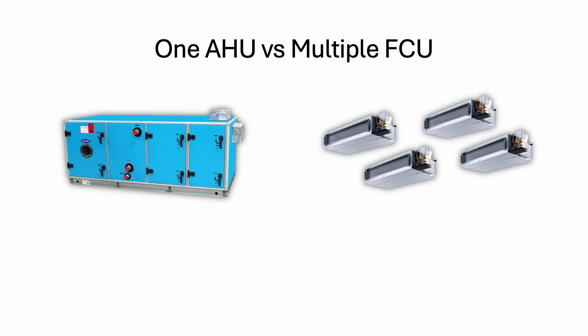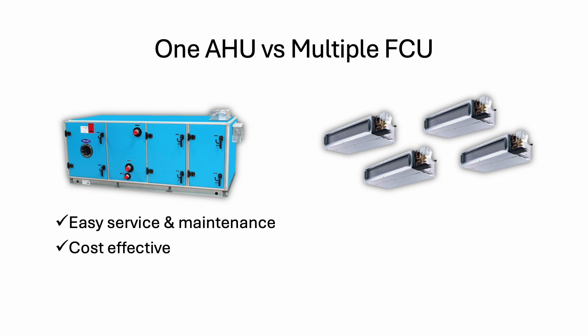One debate is whether to use one big AHU or multiple FCUs. For example, if you have a large office space, you can use one AHU to cool the entire space, or alternatively use maybe five FCUs. AHU is easier to service and maintain because FCUs are located above the ceiling — if you have five units per floor in a 30-story building, that's a lot to service. So one AHU is better, easier to service and maintain. Also, because it's centralized, everything is more cost-effective and energy-efficient.